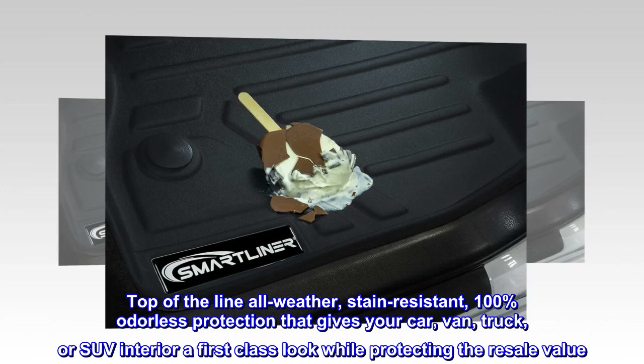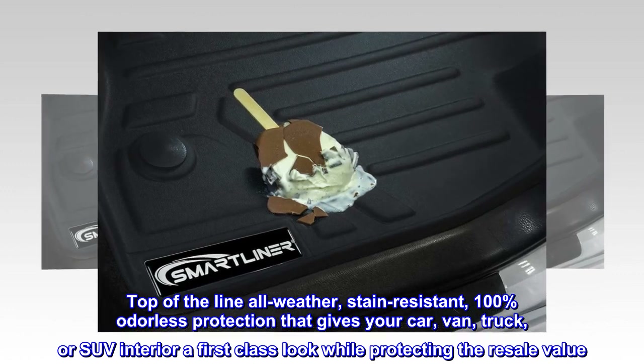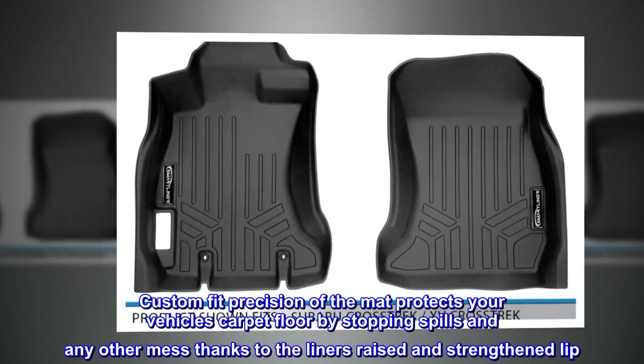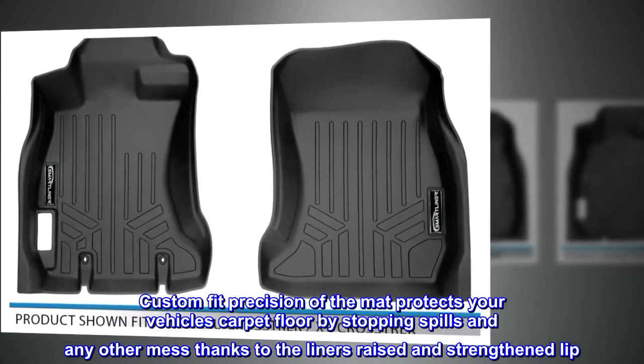Top of the line, all weather, stain resistant, 100% odorless protection that gives your car, van, truck, or SUV interior a first-class look while protecting the resale value. Custom fit precision of the mat protects your vehicle's carpet floor by stopping spills and any other mess, thanks to the liner's raised and strengthened lip.